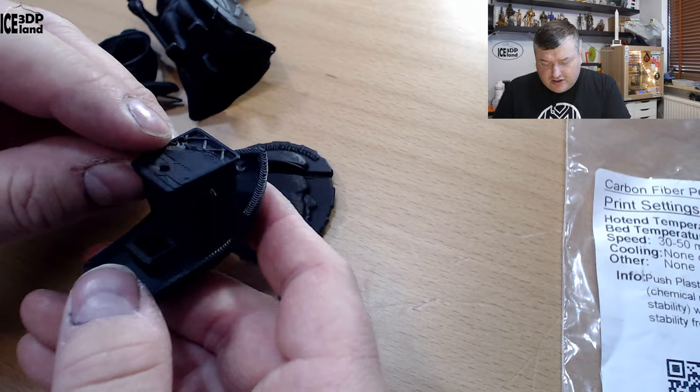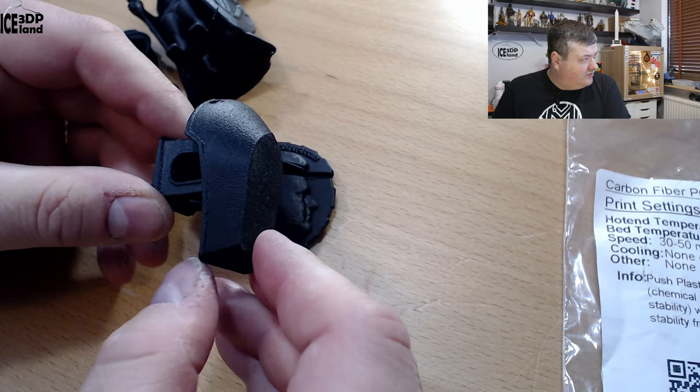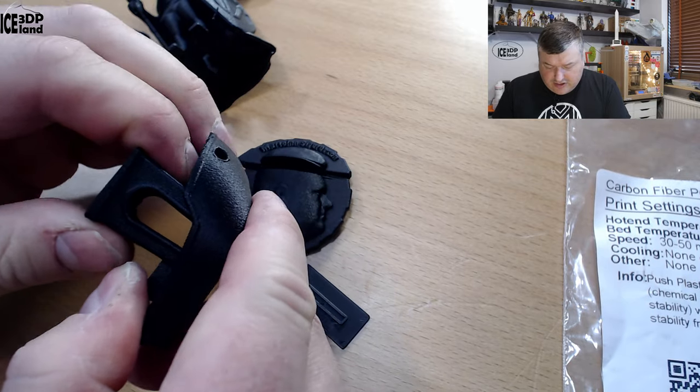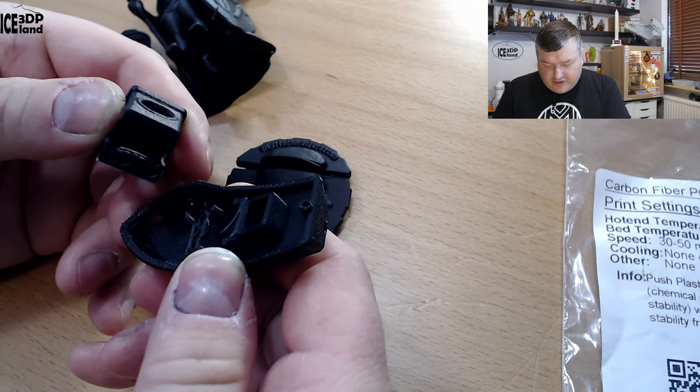I printed the Benchy and here I ran out of filament, but you can see the underside of the Benchy came out really nice — it looks really good — but the layer adhesion is just not there for this filament.